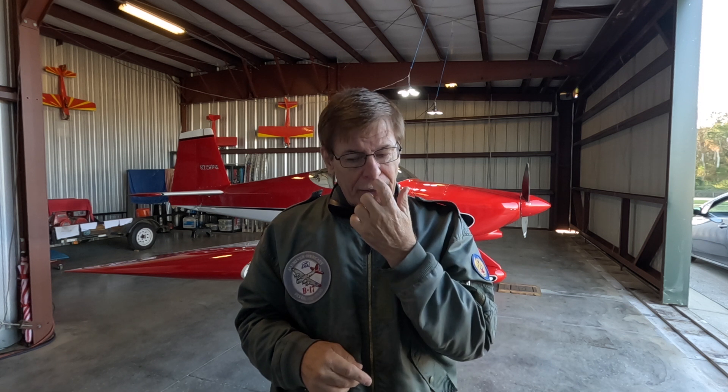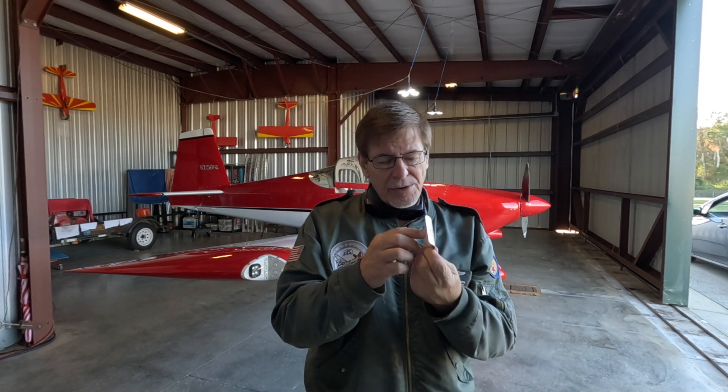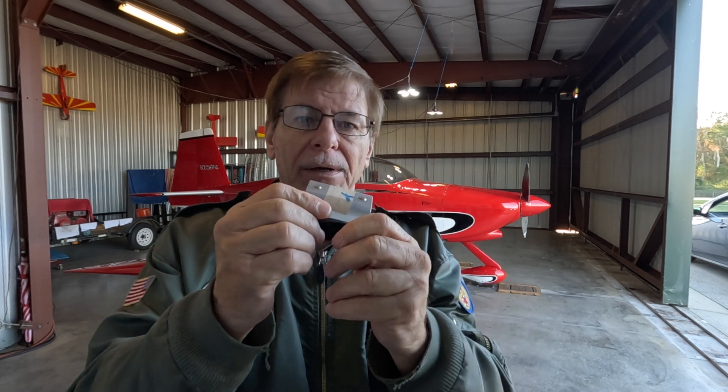The aft end of the alternator has the diodes and also the voltage regulator, so I'm thinking that heat is affecting the alternator. What I've done to try to rectify that problem and get better longevity — more than about two years out of these automotive alternators — is I put another blast tube towards the back of the alternator.